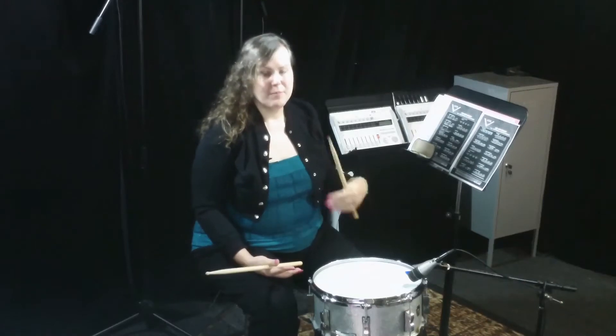Hey y'all, today we're going to talk about the single flammed mill. It's number 25 in our list of 40 Percussive Arts Society rudiments.